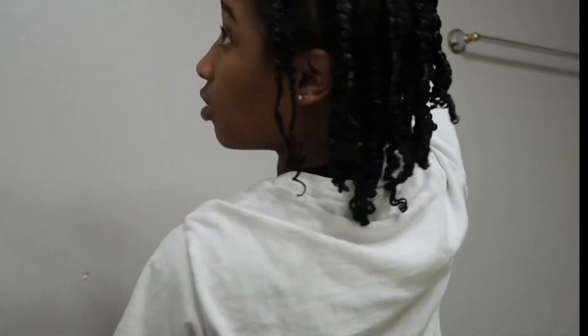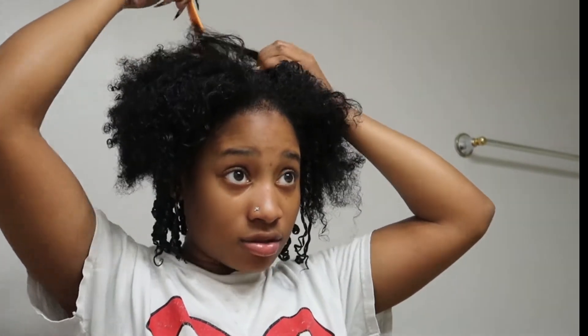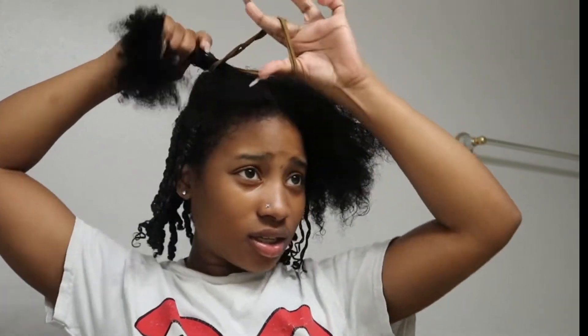Okay y'all, now that we're basically to the top, my perimeter and surrounding area, we're pretty much done. When I used to do my twist outs, I would take a row in the front and pull it forward because I liked to have bangs, but that was when my hair was a lot shorter. Now that my hair is longer, I just do a middle part as straight as I can get it, and I still bring my hair to the front because I like my hair to be in my face when I do twist outs.